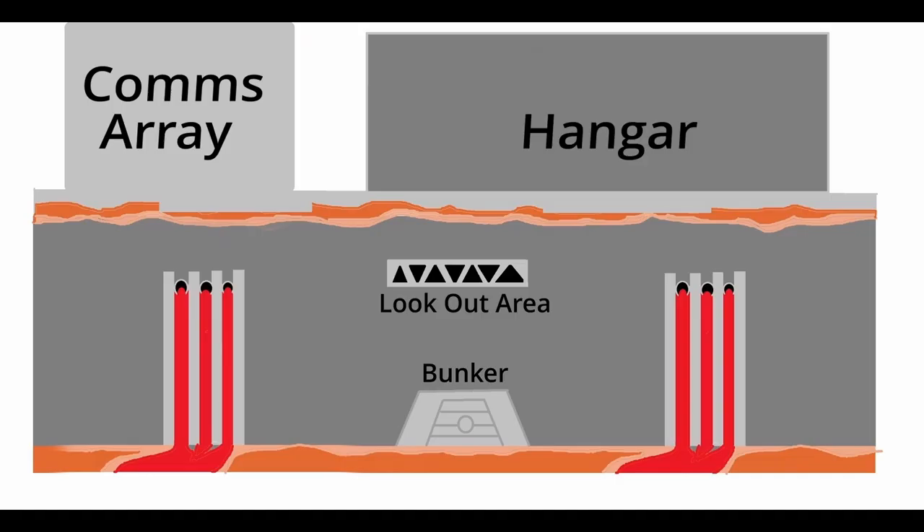Here you can see what it's going to look like from the front — you've got the bunker at the bottom, the dark orange and medium flesh texturing at the ground, and the mountain with lava falls coming down on both sides of the bunker. Straight above the bunker is going to be a little lookout area with windows leading into a small room, and on the other side of the room the same type of windows will look out into the indented hangar. We'll have officers and control panels in there. The big gray box represents the hangar, and the light bluish gray box represents where the communications array is going to be.